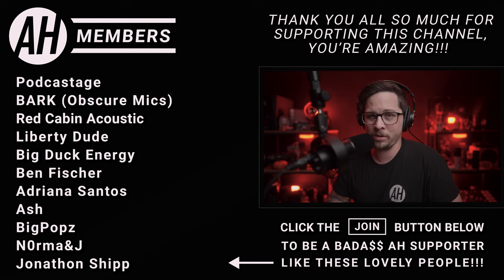Those member names are looking really good on screen. If you want to be listed as a member, you can press Join down below. Once again, thank you all for watching this episode of the Audio Hotline — I'll see you audio nerds next time.